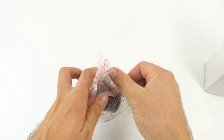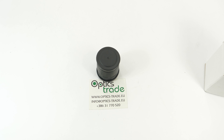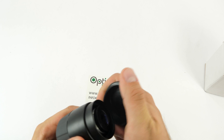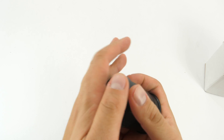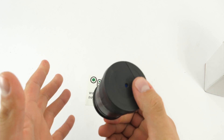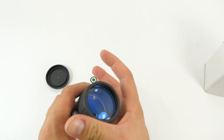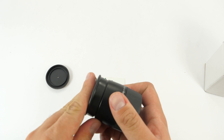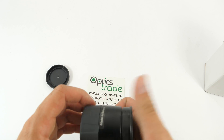Here is the product. You can see it's very nicely designed. It comes with two rubber covers. This model features a 42mm objective lens. There's also a slightly larger one — the 56mm objective lens. All made in Belarus.